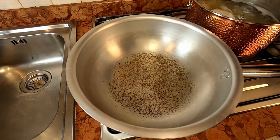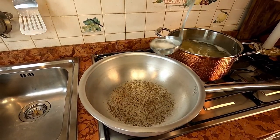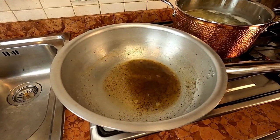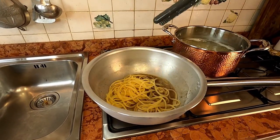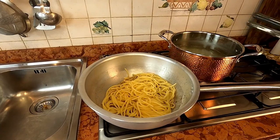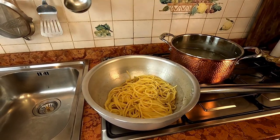45 seconds are done. Now we're gonna get a little bit of cooking water and pour it right inside of the pan where the pepper is toasting. Now we're gonna throw the spaghetti inside the pan and finish the cooking in the pan. We're gonna pour a little bit more cooking water and wait till the last two minutes of cooking are done.